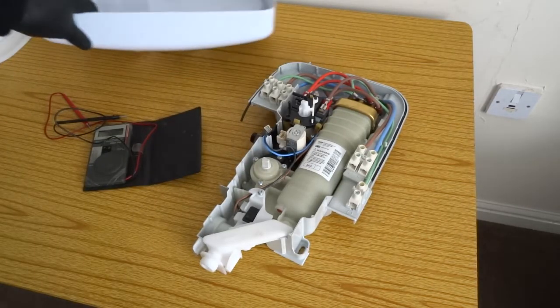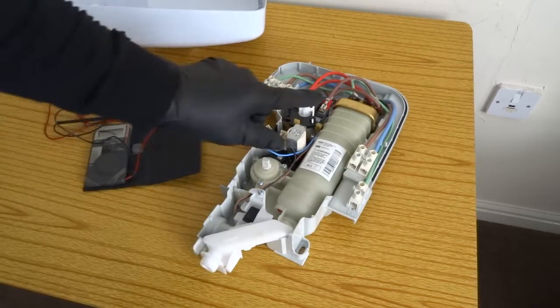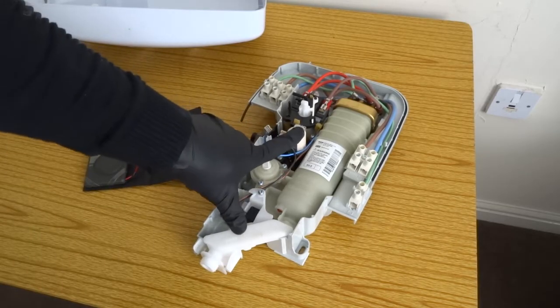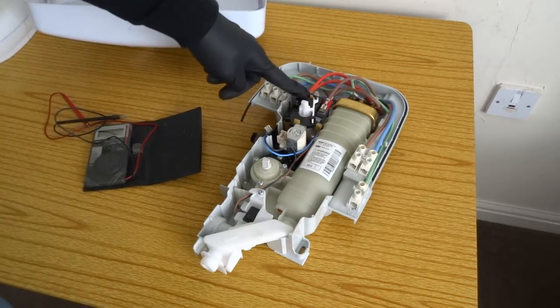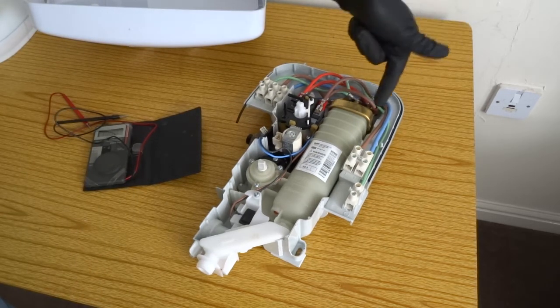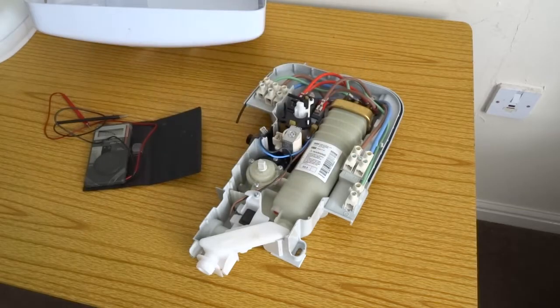So the most common problems are the on and off switch — these are weak and can go open circuit — the solenoids, so they don't let water in, the marker switches, the thermal cutout, and the elements of the heater itself.